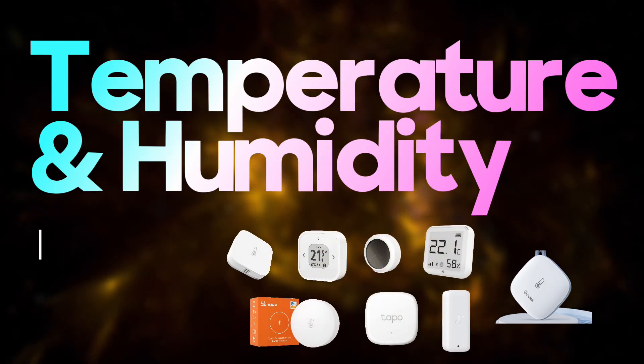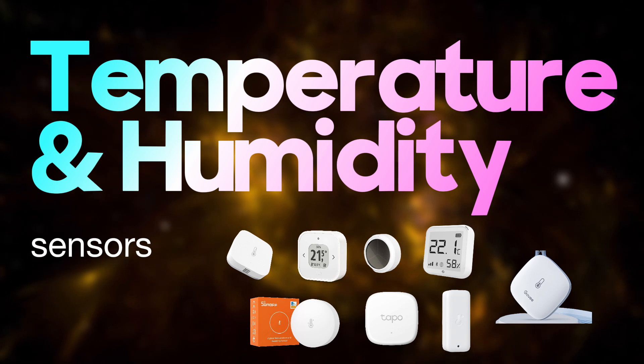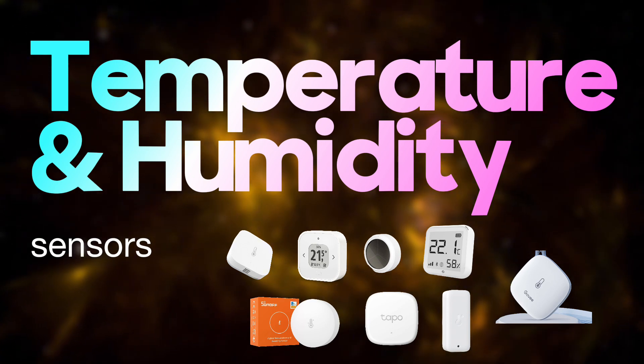In today's video we will look at temperature sensors, their specs and recommendations. Now let's get started.